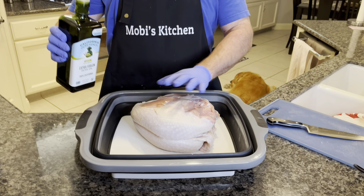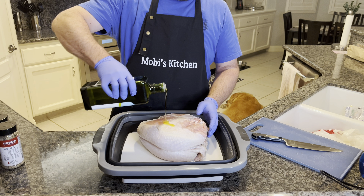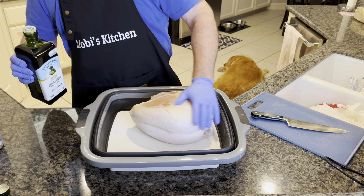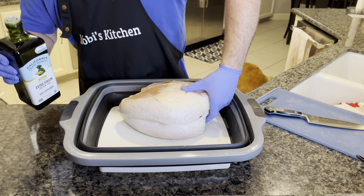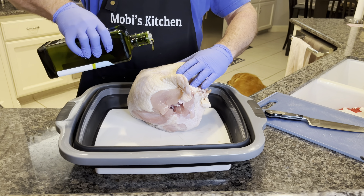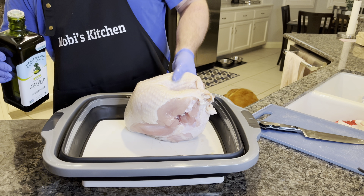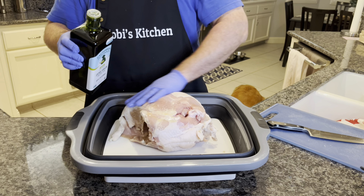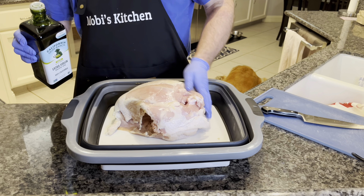Our first step, we're going to coat this with some nice extra virgin olive oil. Get some good olive oil for any of your cooking adventures. This is just going to act as a little binder, so we're going to coat the bird here. You want that skin to get nice and crispy in the smoker. By the way, you can get that smoker going at 225 degrees Fahrenheit. Preheat that so it's ready to go.